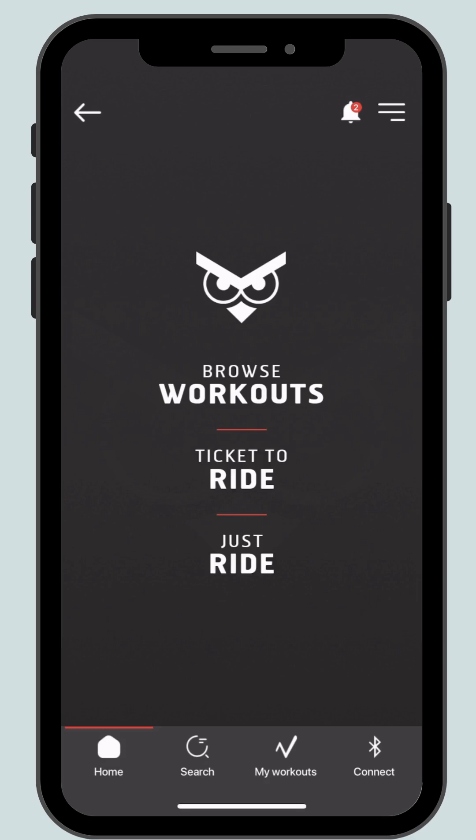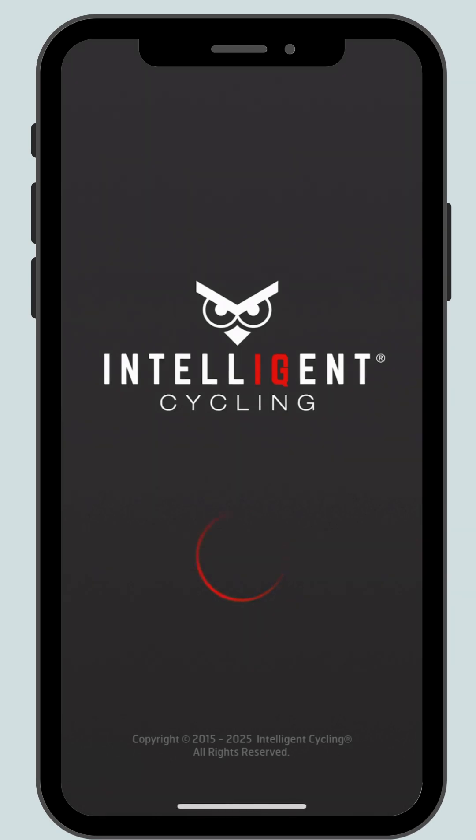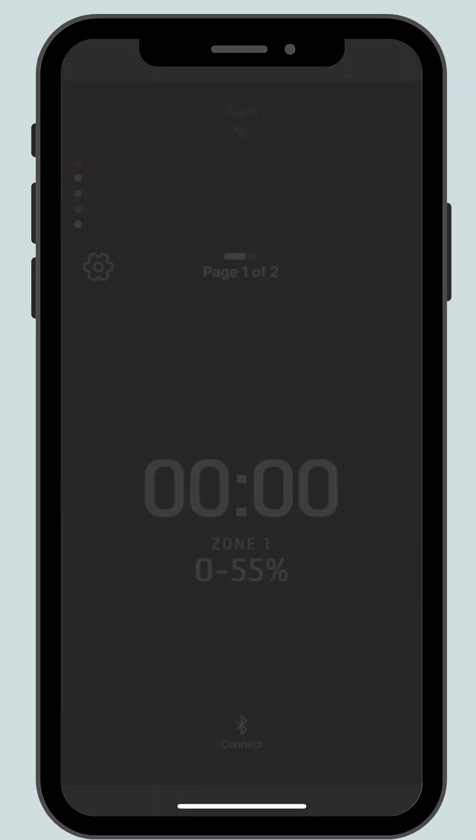On the home screen, click ride if riding without a ticket, or ticket to ride if riding in an Intelligent Cycling class. Then we need to connect the bike.